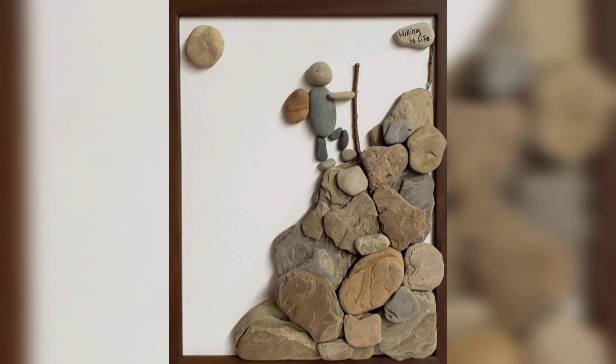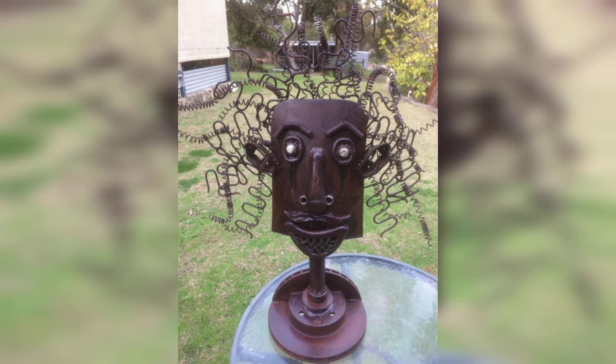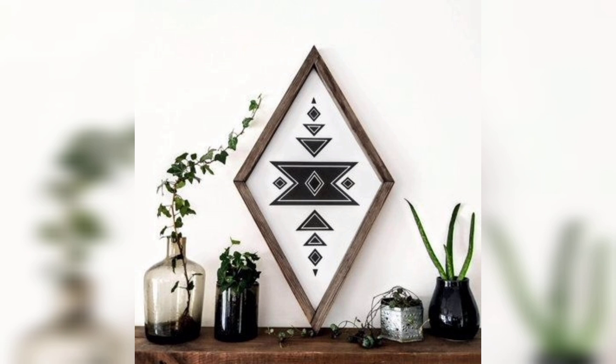On the other end of the spectrum, you can go bold with neon colors. Scraping neon pinks, greens, and yellows over dark backgrounds creates a high-energy piece that really jumps off the canvas. The contrast between the vibrant colors and the dark surface gives your artwork an electric feel, perfect for a statement piece.